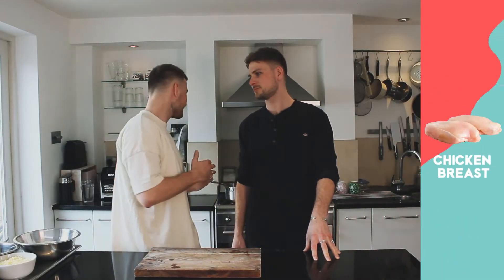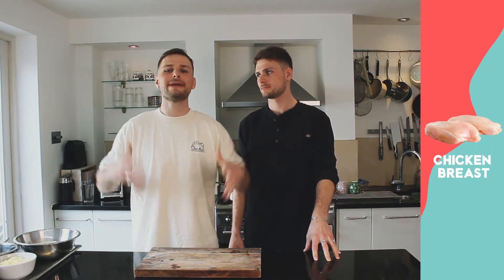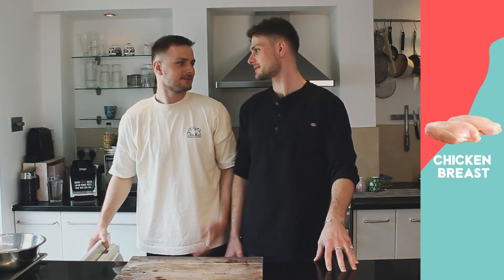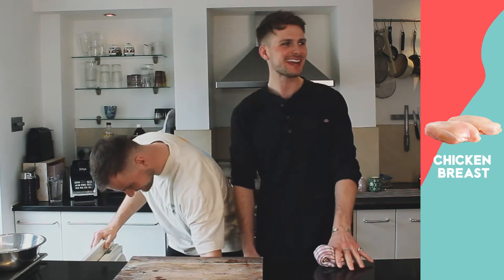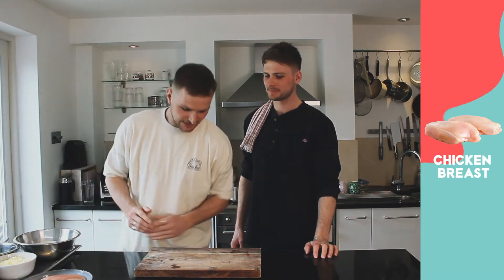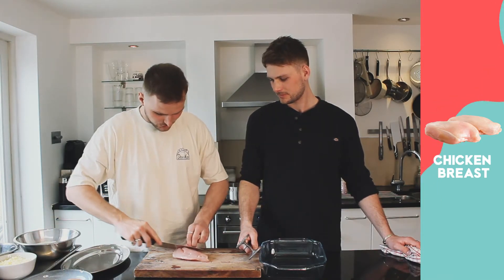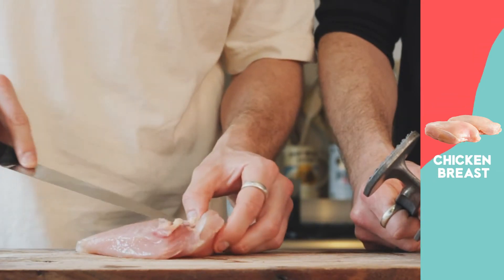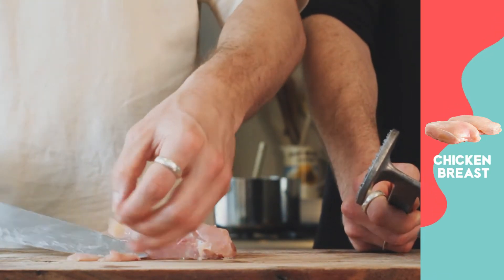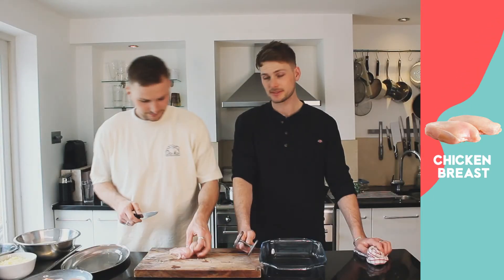We're on step two now. While the sauce is bubbling away, we're going to get on to breadcrumbing our chicken breasts. I've got three chicken breasts. If it comes with a little tender drumette attached, just take that bit off. Whatever sinew is on there, just trim that off. Don't waste too much meat - if you've got good butchery skills, that's a plus.